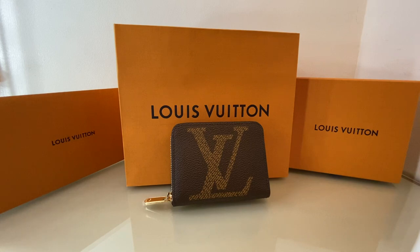And of course, during these times, we should not be investing in luxury goods. But I said, why not? It's okay to buy my very first original, bought-from-the-store item. So here you can see the Louis Vuitton Zippy coin purse.